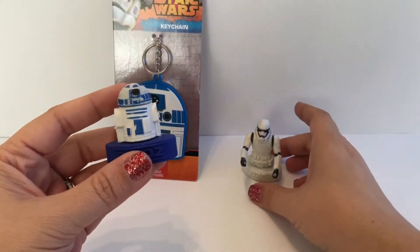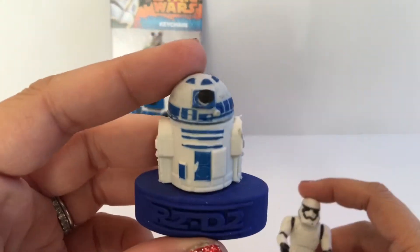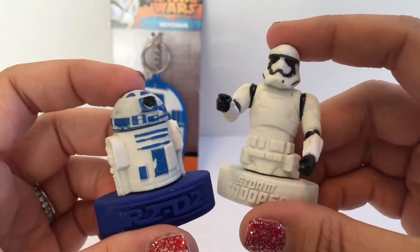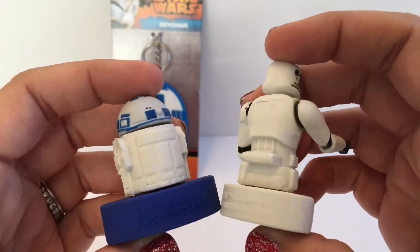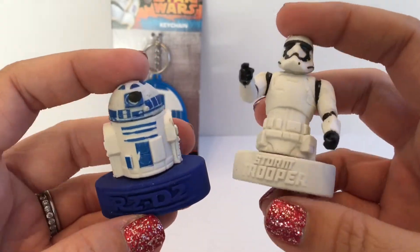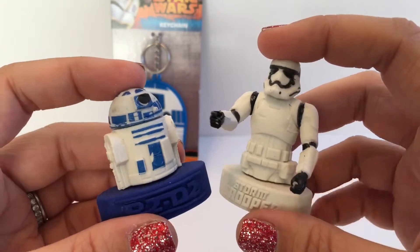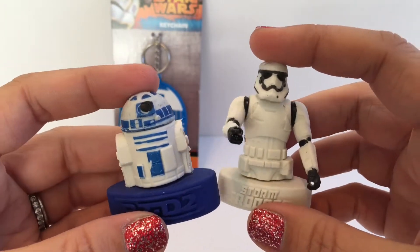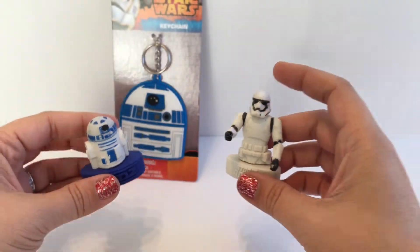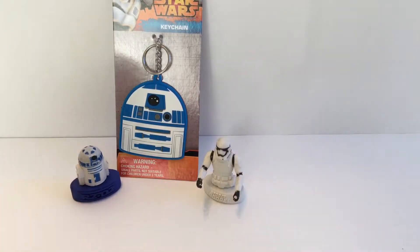And there you have it — we got the cool R2-D2 and the cool Stormtrooper. These eraser things are really cool, I like them a lot. If you like this video go ahead and hit the like button and comment below what your favorite Star Wars character is. Don't forget to subscribe to Toycrest — we do daily toy unboxing videos and we'd love to have you join us. Thanks for watching!